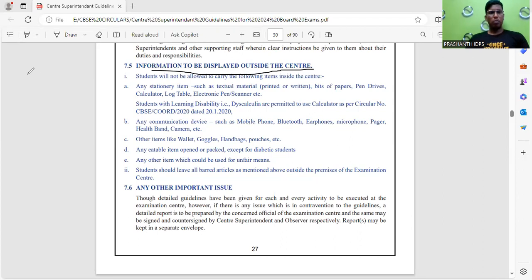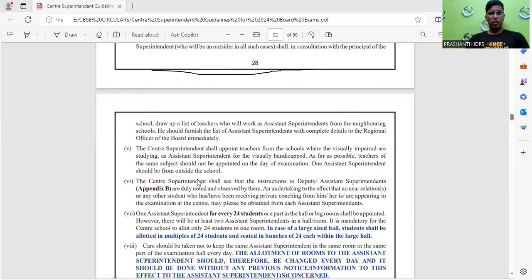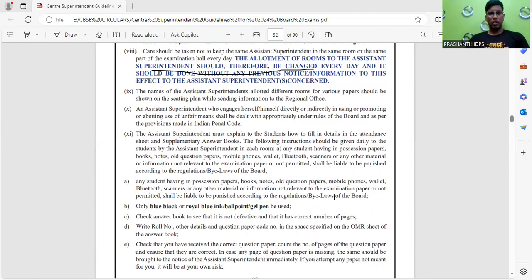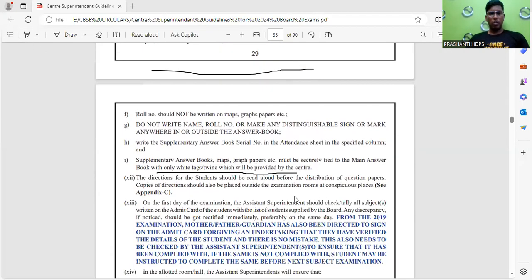Remember to carry all items in transparent pouches — a transparent writing file pad and a transparent water bottle. Only blue, black, or royal blue ink ball pen or gel pen should be used for writing the examination.